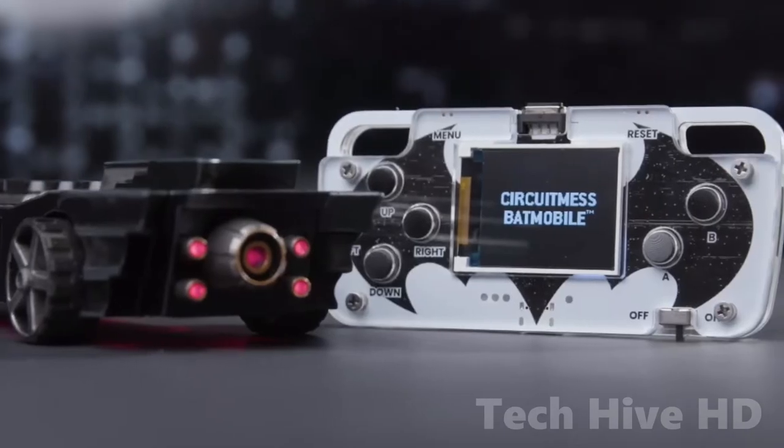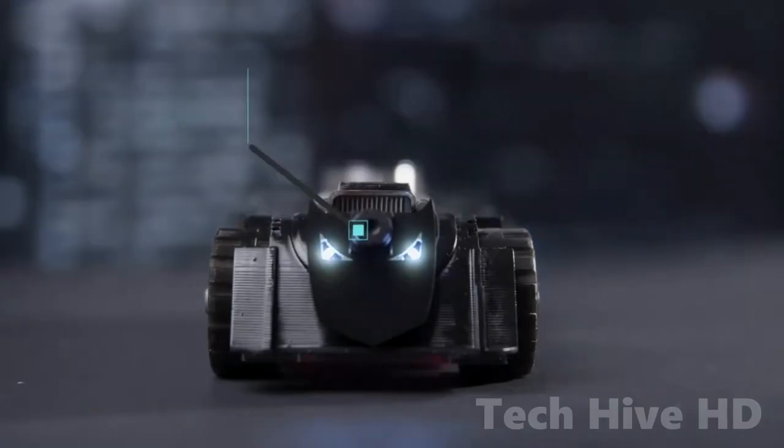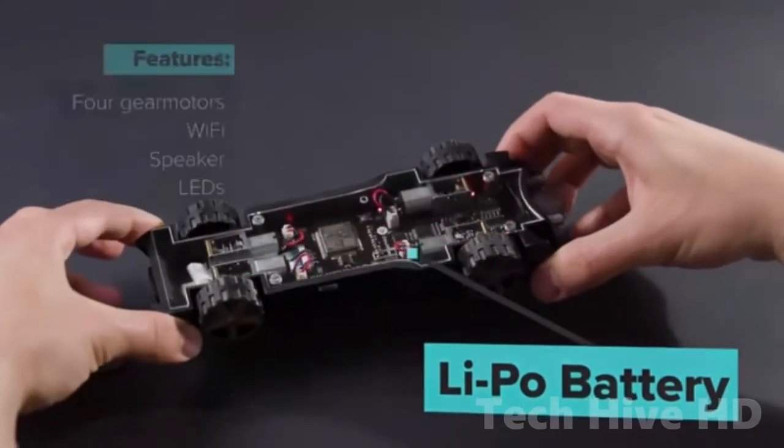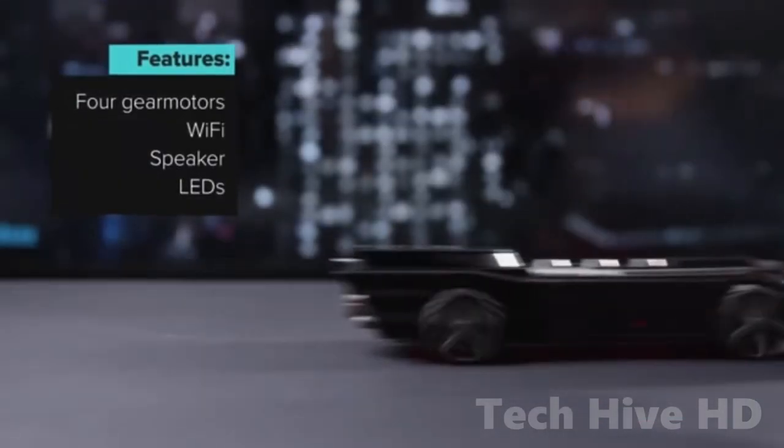The CircuitMess Batmobile is also great for adults who want a cool Batman toy. If you want to master the fundamentals of autonomous driving and coding, this is a good option. The CircuitMess Batmobile is a fun, educational toy for kids.